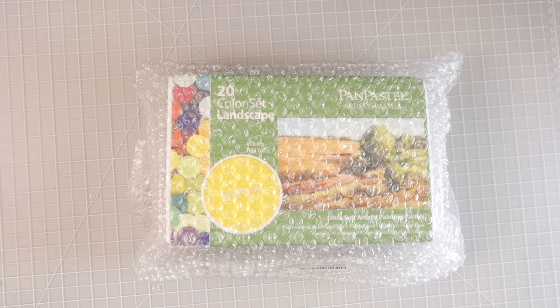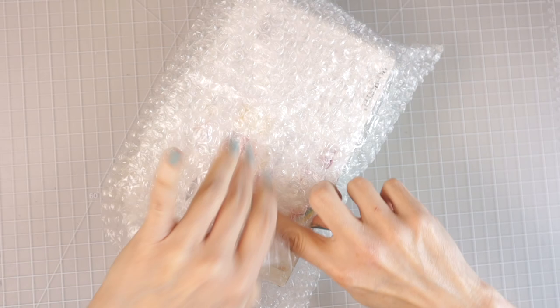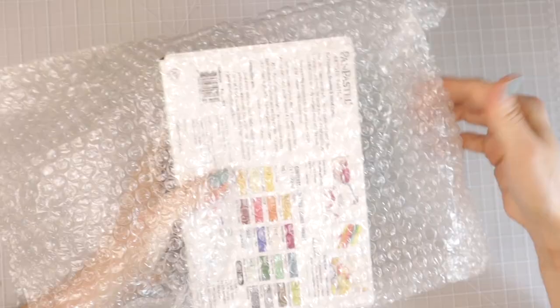Thank you Nicole, that was so so sweet of you and I am just so excited to have these. When I received this box in the mail I was just blown away. So let's go ahead and start opening these — here's my favorite bubble wrap again, y'all know how much I love the bubble wrap. Let's go ahead and pull them out.